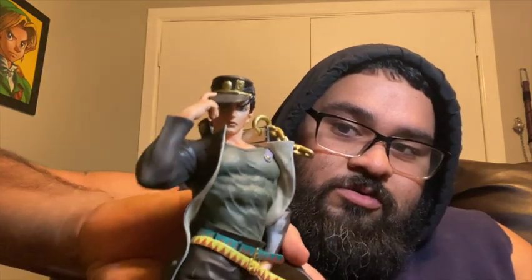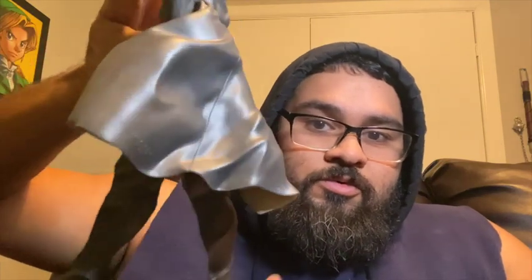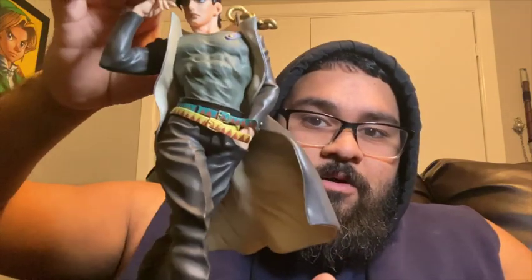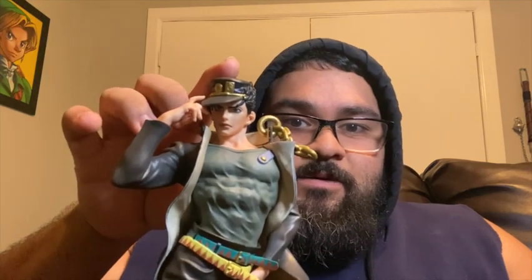One more time guys, here you go — Jotaro Kujo, give me a little spin. And there you go. All right, I will see you in the next video!